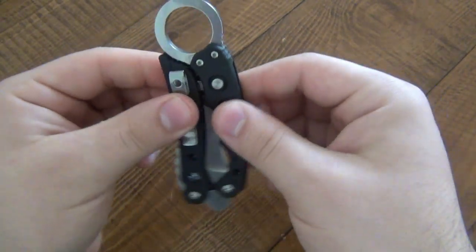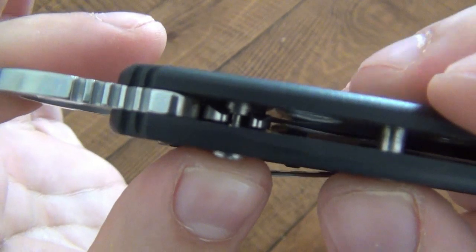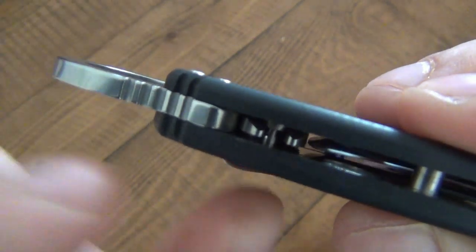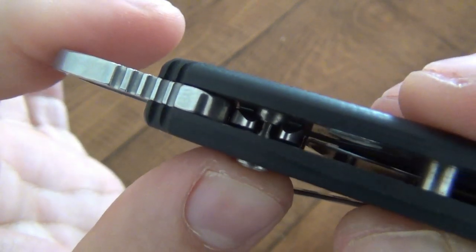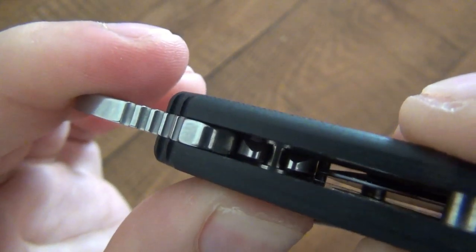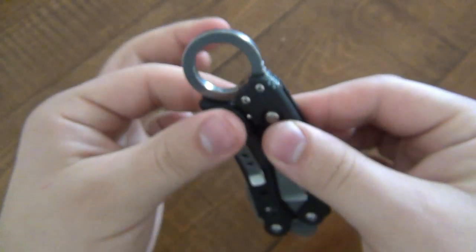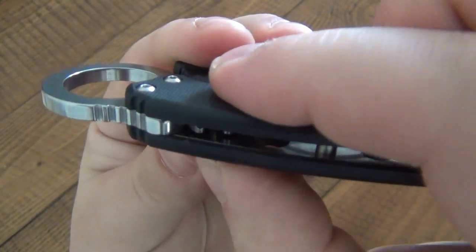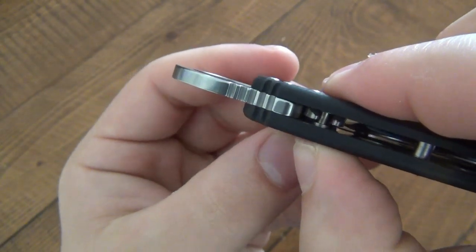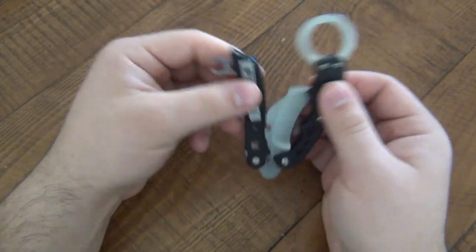We have a folio knife here and it's locked closed. We have a button here that works the same exact way as any button lock - like button-lock autos where you push the button and the blade shoots out. Same exact concept. There's a steel rod in there and the bottom is a lot wider, so it looks like a little piston or barbell. When it's not depressed it's in the way and does not allow this to open. When you push it in, you're putting that bar in the middle so it can move.